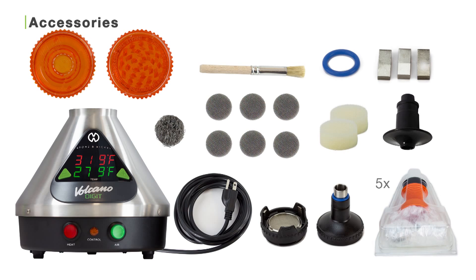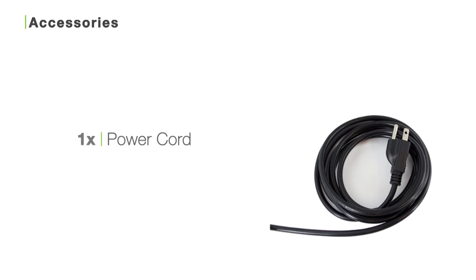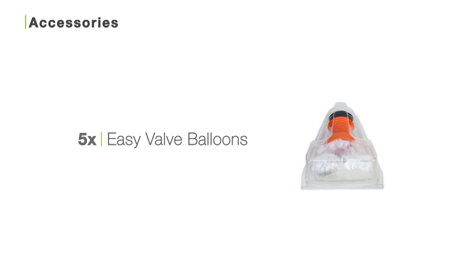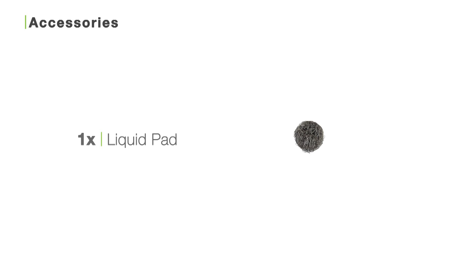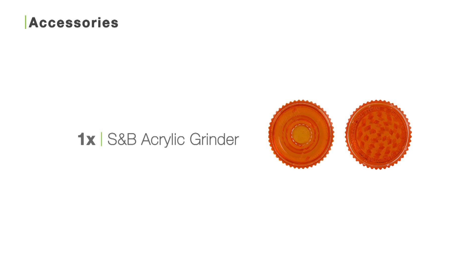If you order the Volcano Digital with Easy Valve system, inside the box you'll find the Volcano Digital vaporizer, one power cord, one Easy Valve filling chamber, five Easy Valve balloons, one mouthpiece, six spare screens, one liquid pad, one air filter set, one cleaning brush, three extra chamber clips, one extra o-ring, and one Storz & Bickel acrylic grinder.